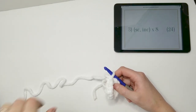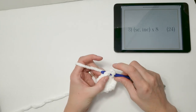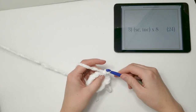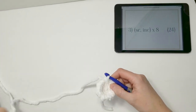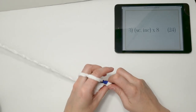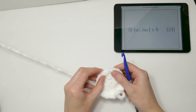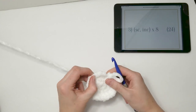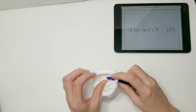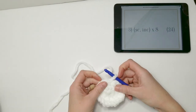Row 3: single crochet 1, then increase — working two single crochets into the next stitch. Continue that pattern around, repeating 8 times, for a total of 24 stitches at the end of the row. Count when you get to the end to confirm you have 24. Close with the invisible slip stitch. If you have a long loop, go ahead and pull on it to make it a little smaller.